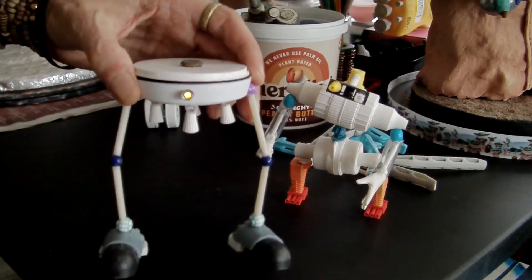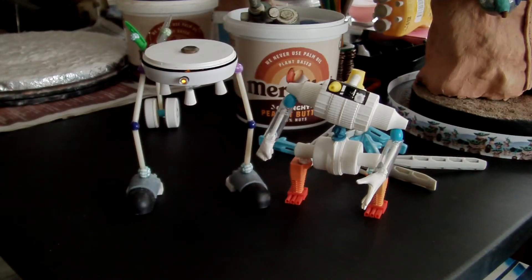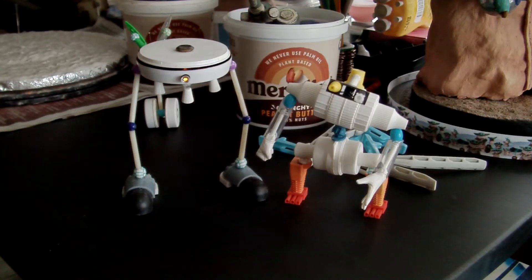Very unsuccessful with the lighting up of my bots. It's just a cheapo tea light — four of them for a pound from Lidl, or from Poundland, for Halloween.